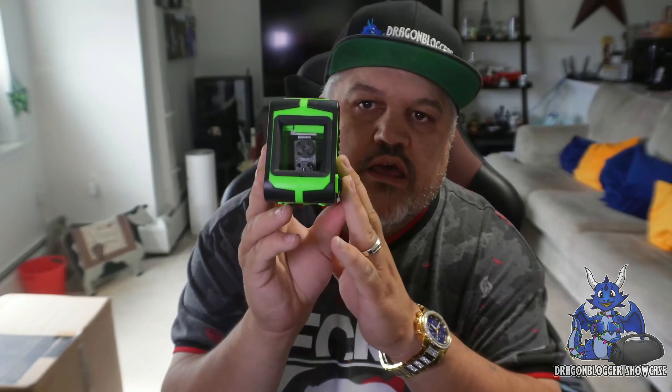It self-levels itself. So this is the device itself. You have horizontal and vertical controls up here — you can turn those on and off. So you can have single or dual beams, a cross beam or single beam in whatever direction you want.